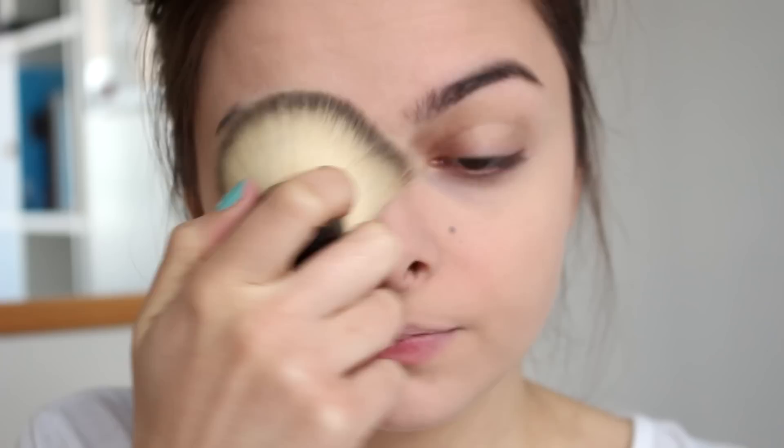Now I'm going to powder everything off with a layer of translucent powder, so that I can move on to my powder products. And what I'm going to use now is a contour powder — a brownish, grayish powder that looks like a shadow on my face — and I'm going to apply that underneath my cheekbones to accentuate that shape.